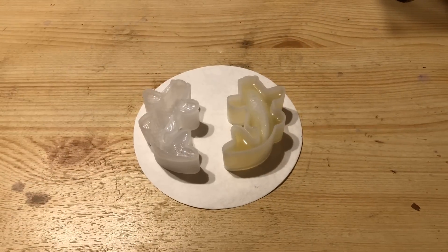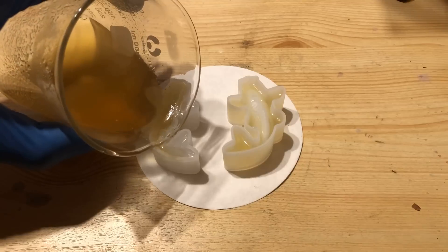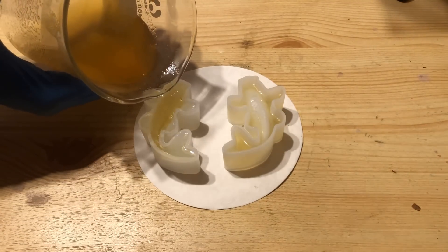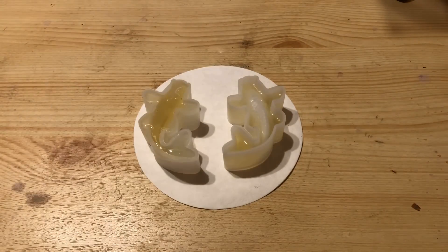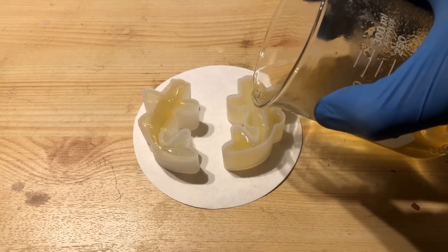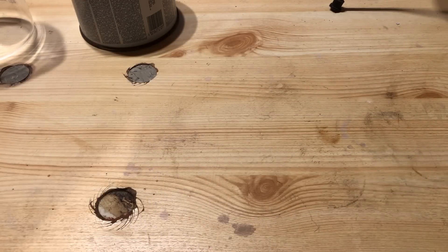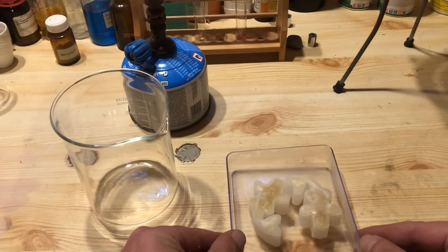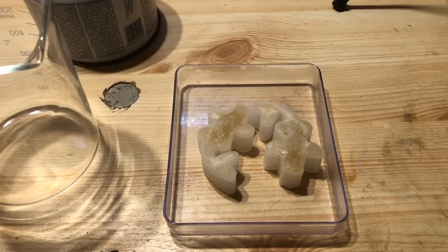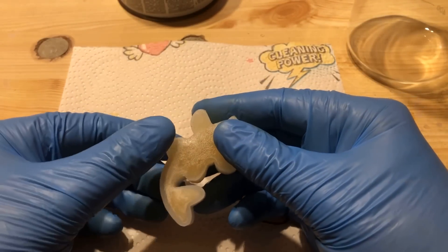The molds I use are actually molds for resin and you can get them for a few bucks on Amazon. The thin layer of aqueous liquid that forms on the gel surface, also called syneresis, will make demolding easy later. After cooling, put the filled molds in the freezer for half an hour. Carefully remove the frozen fish from the mold and place them on a piece of paper towel.